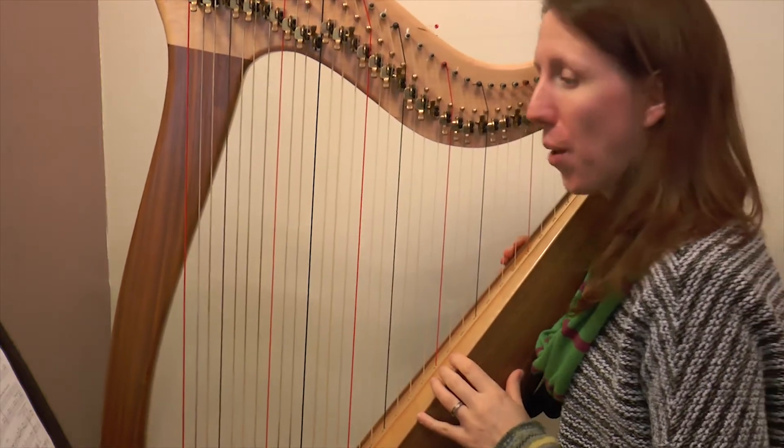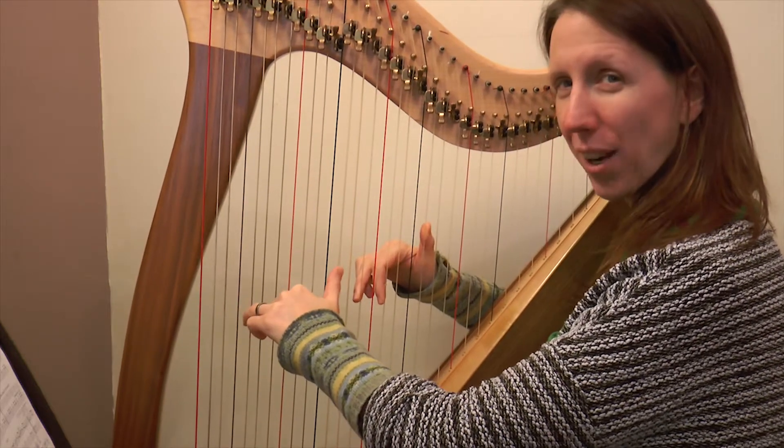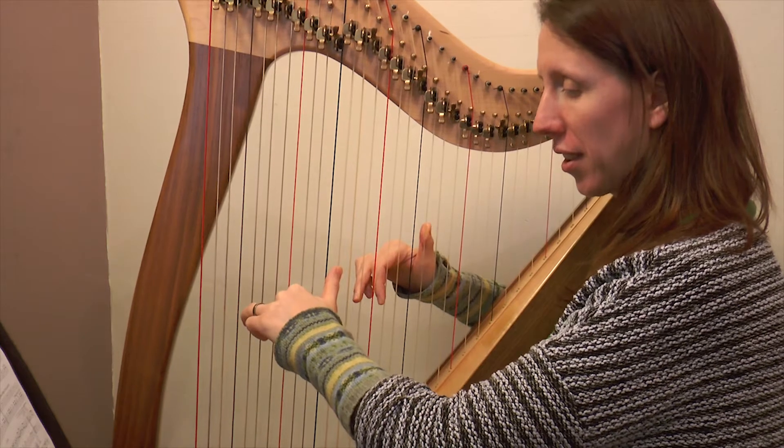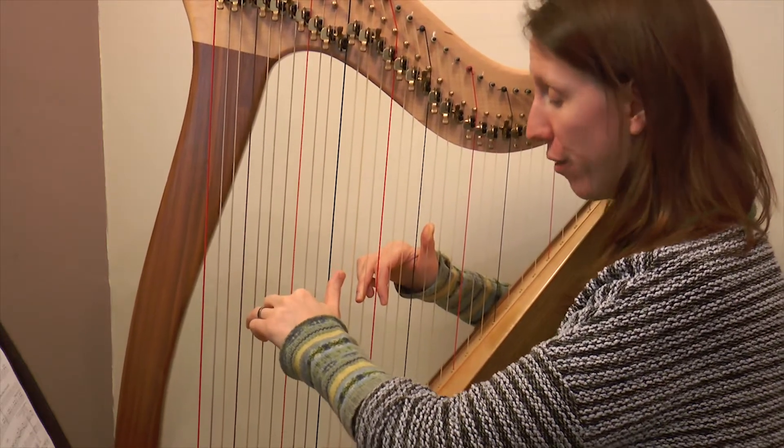Now we'll do it a little bit slower - try and join in with at least one hand if you can. One and two and three and four and.